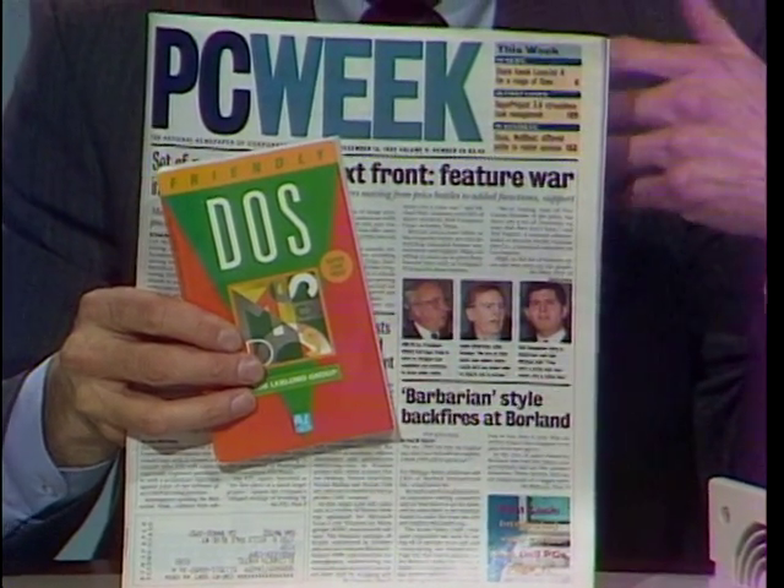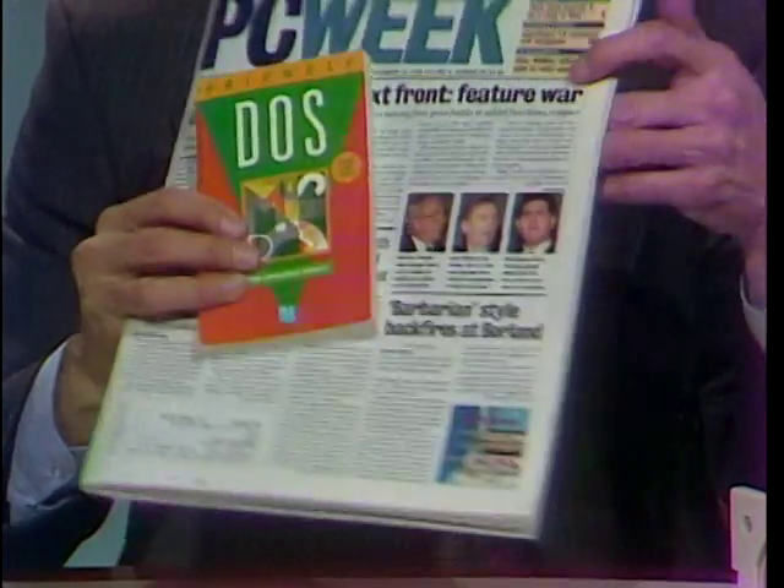Most PCs are expandable through ports and slots. What are they and what can you put in them? Here to answer those questions are Jim Lauderback, director of PCWeek Labs, and Jeff LeBlond, author of Friendly DOS from Bantam. And this is Jeff's book — a series of friendly books for people who are beginners — and PCWeek Magazine, which is the labs that Jim is associated with.